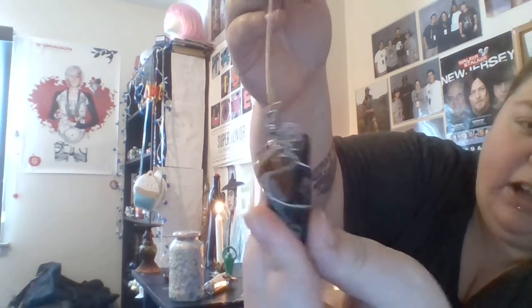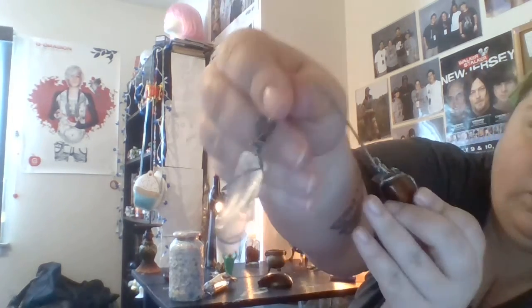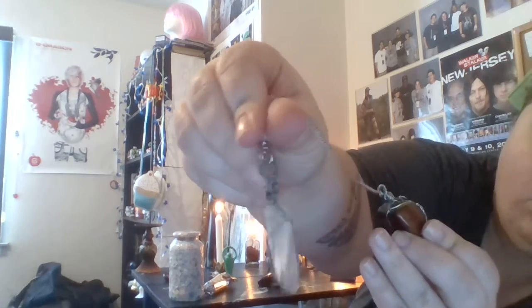This is just stuff I keep on the altar all the time that never really comes off. Even when I do magical workings, some things change around but this is basically what I always have. I also have my pendulum — I know it's quartz crystal, I don't remember what the other stone is. I made this years ago and it's not the greatest — it's my first try at wire wrapping and I think I did okay.